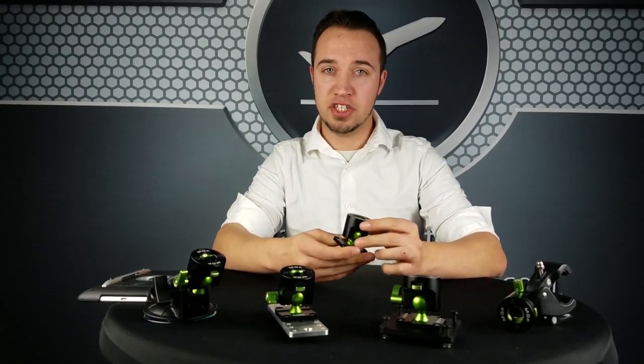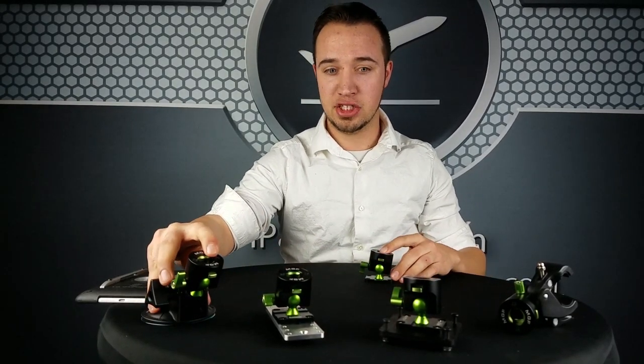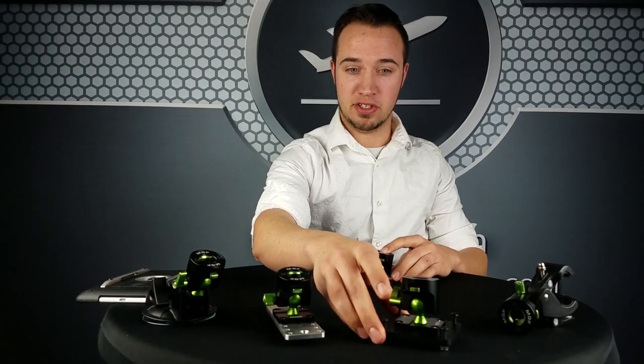This is available on all of our jet mounts, including the Gulfstream mount, which you see here, the Boeing mount, the Universal jet mount, and the Chartholder mount. It's also available on the Compact Suction mount, the panel tilt and swivel mount, and the FlexGlare shield mount.